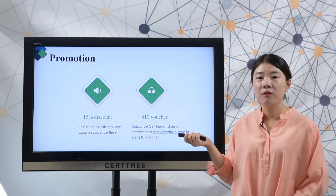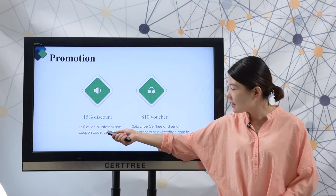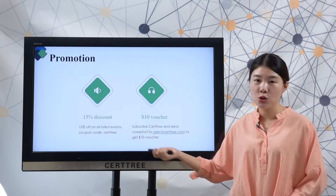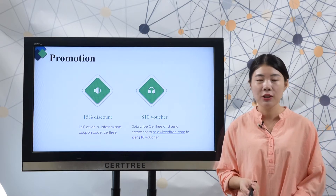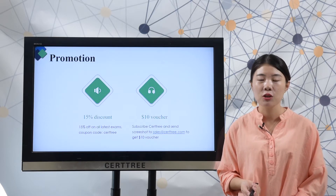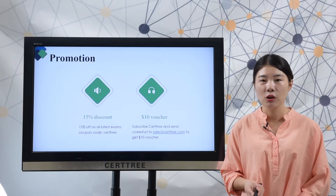SearchTree provides a big promotion. We offer 50% discount on all latest exam dumps. Coupon code is SearchTree. And if you subscribe to SearchTree, you can get an additional 10 USD voucher code to save more. Just send the screenshot to Sales@SearchTree.com, then we will send the voucher code to your email.